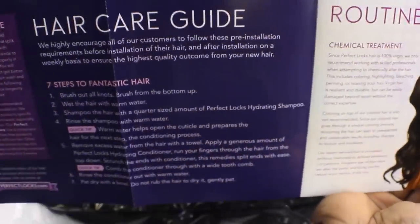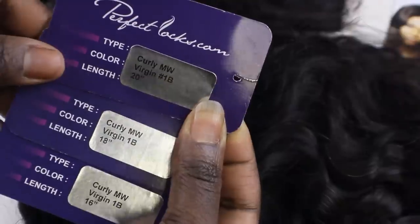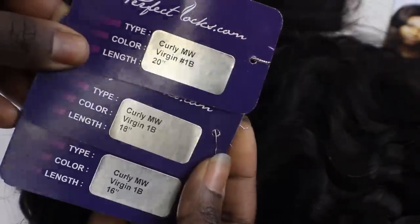I have some new hair from PerfectLocks.com and I received three bundles of virgin curly hair and my first silk base closure.